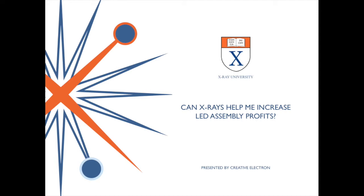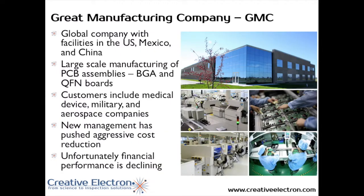Hello, my name is Dr. Bill Cardoso and today we're going to talk about ways that x-ray inspection can improve profits when you are assembling LEDs. The best way to address this point is to go over a case study, and we're going to show today a company we worked with to improve the quality of their LED assemblies.